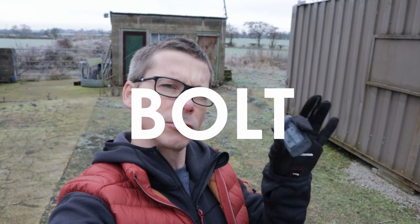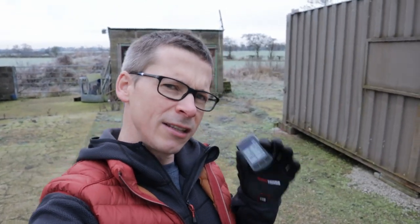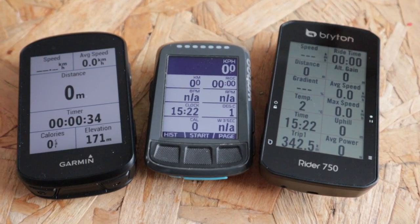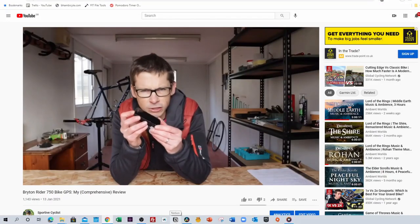It's Monty from Sportive Cyclist and in this video I am going to be reviewing the Wahoo Element Bolt bike GPS computer. This video is part of a mini-series where I look at the best bike computers in the mid-price range, with the upper end arbitrarily set at about $300 or £250. If you want to check out the other videos in this series then I'll link to them in the description below. Let's get inside and get on with this review.